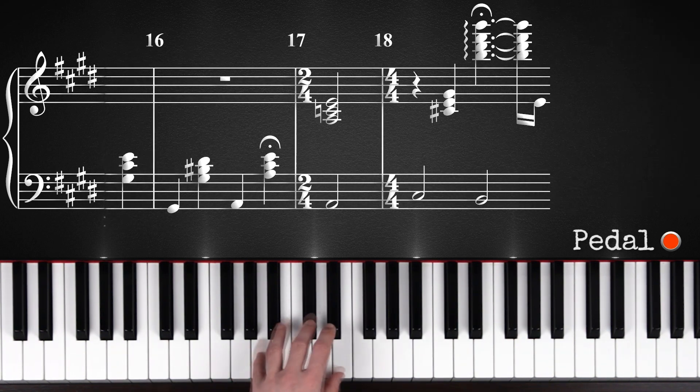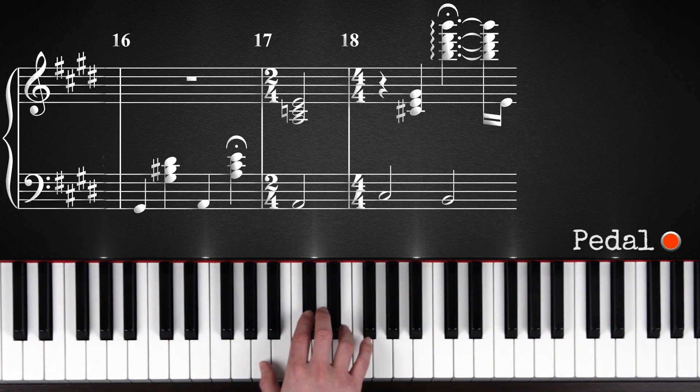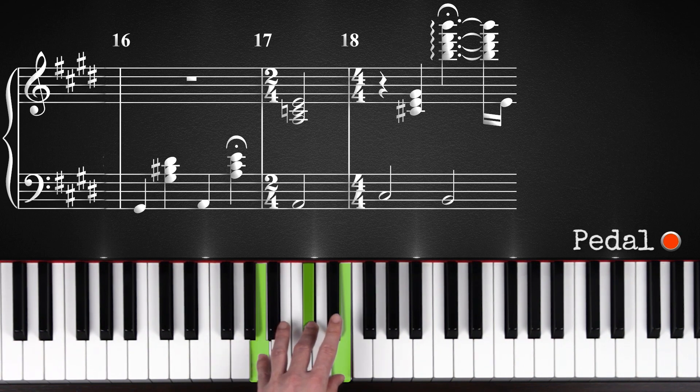And now one last thing we're going to learn. You'll stay on this last chord with the left hand. And now what you're going to do, you're going to switch and play with the right hand — you'll play A minor. So you will move this C sharp down to C. And it will sound a little weird, but that's the way the song was written. And you will also play this A down here with your left hand.